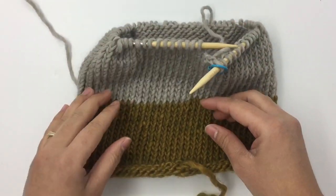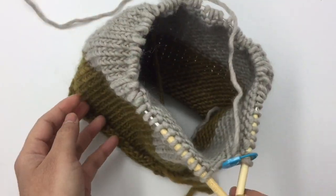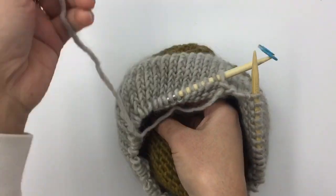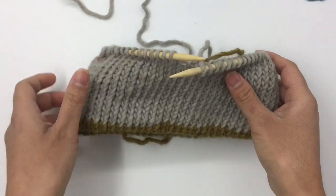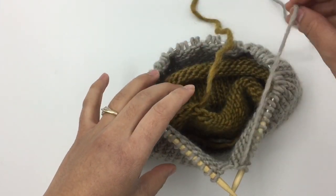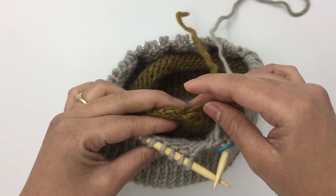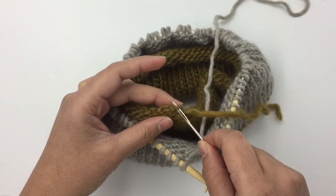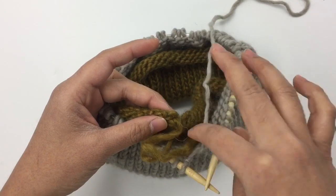Now I have 32 rounds — that's what it looks like. We're going to fold the hat in half to the inside to create the double brim. Place the marker back on the right knitting needle. This tail is where we started casting on, so this should be the first cast-on stitch.